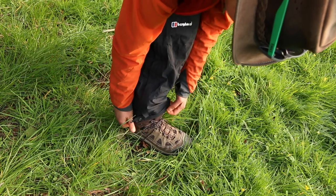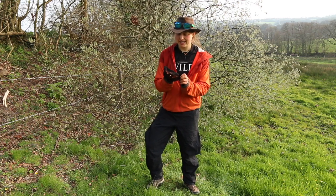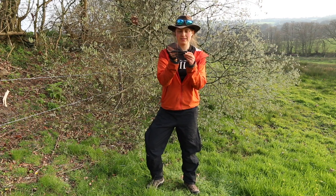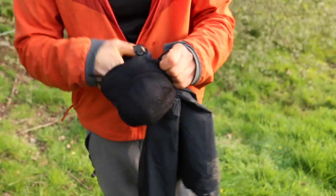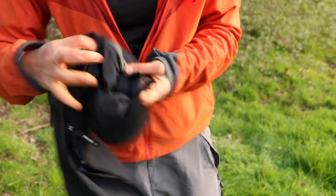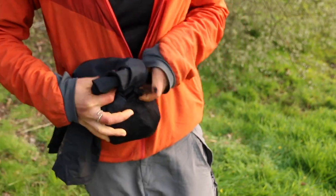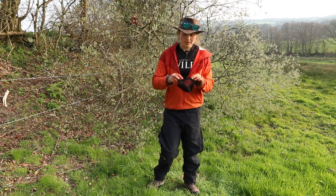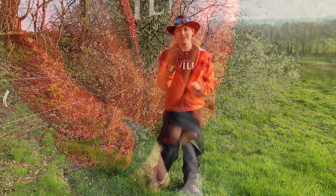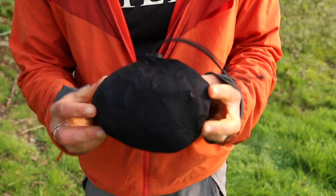They're called the Pack Light trousers because you get this little mesh pocket bag with a toggle at the top. You can roll the trousers up and stuff them inside, which shows you just how tiny they pack down. They're not going to sacrifice any space in your backpack — it's all good. The included mesh bag is a really nice piece of evidence of how small they pack.